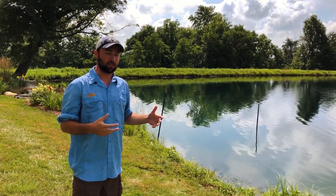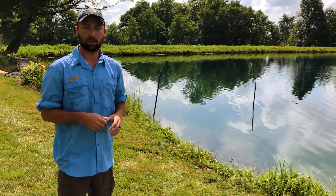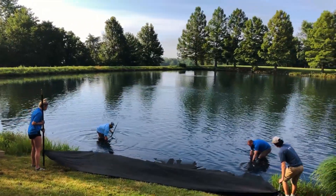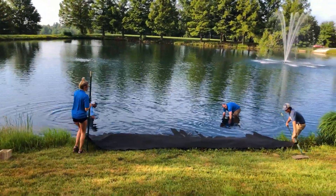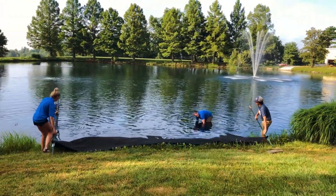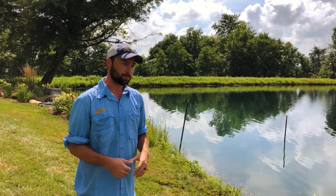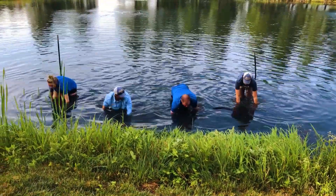Before we get into the benefits of this, we're going to talk about and show you some clips of how we go about doing something like this. The first thing you're going to want to do is get some kind of a mat to put down — there are pond liners out there — and you want to put that down first. A lot of ponds are going to have thick sediment, especially if it's already an established pond, so you want that liner there so all your gravel doesn't just sink down into that muck. Lay it out and try to get as many of the bubbles out as you can.